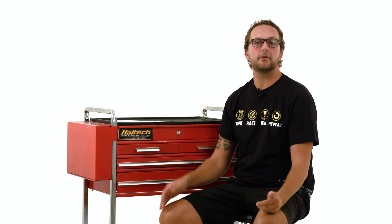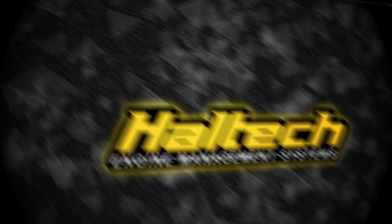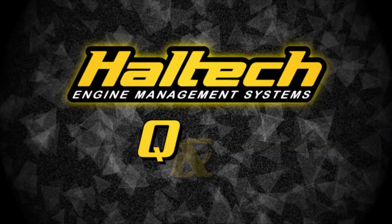Well, that's all we've got today. Thanks very much for your questions. We're looking forward to receiving more for upcoming episodes. Don't forget to leave them in the comments below. We'll see you next time.